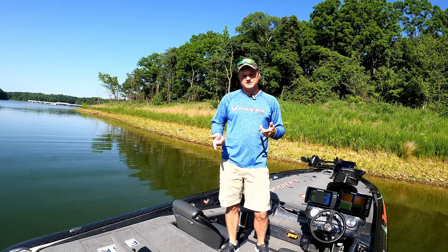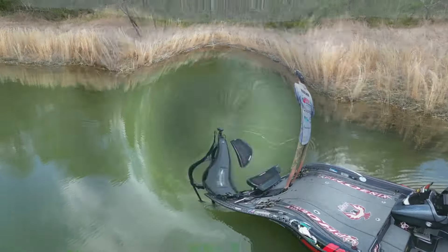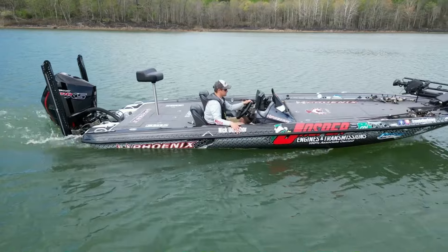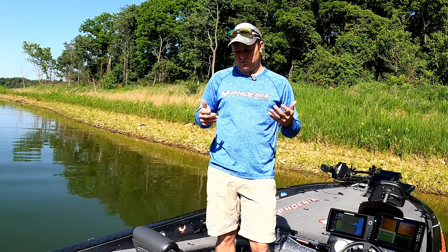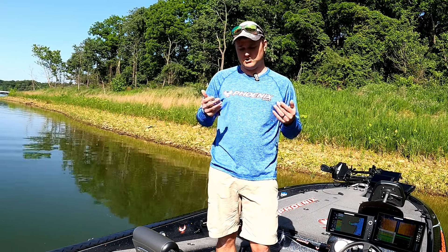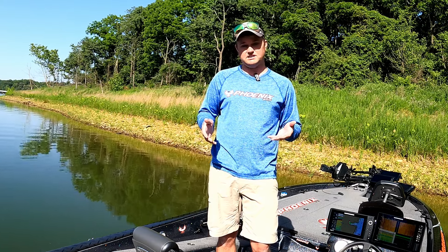What's up everyone, today we're going to talk about the importance of livewell care during the summer. During the summer the water gets really hot and it really takes a toll on some of these fish, and today we're going to talk about some of the tips that I use during the summer to really help those fish have a good chance of making it to weigh-in.